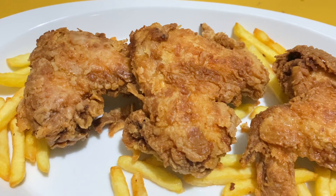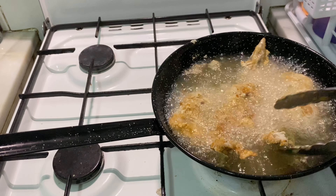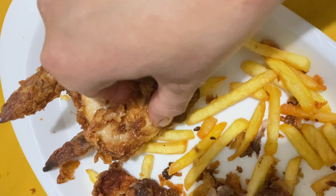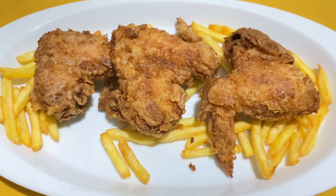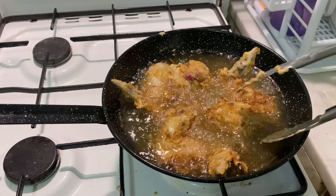So beautiful, so crunchy, just looking like a wow. Assalamu alaikum and welcome back to my channel. What's going on today? I have a very nice recipe for you — crispy fried chicken, just like KFC.